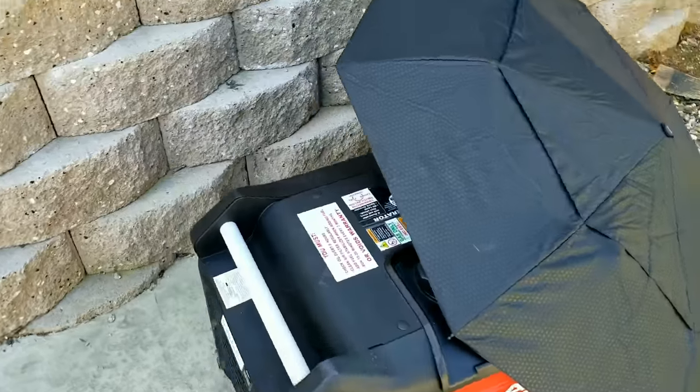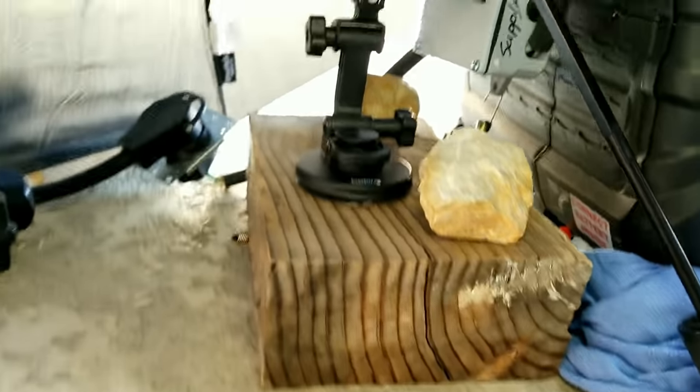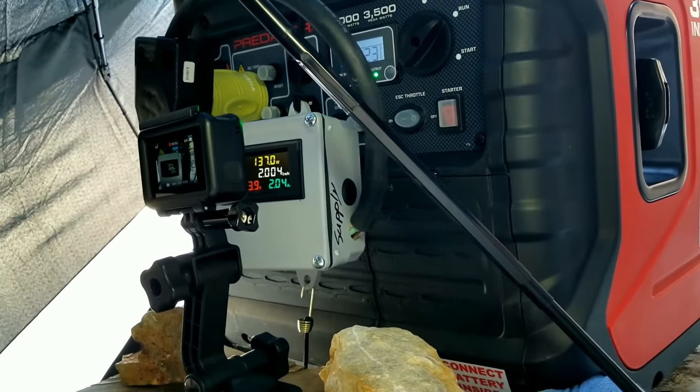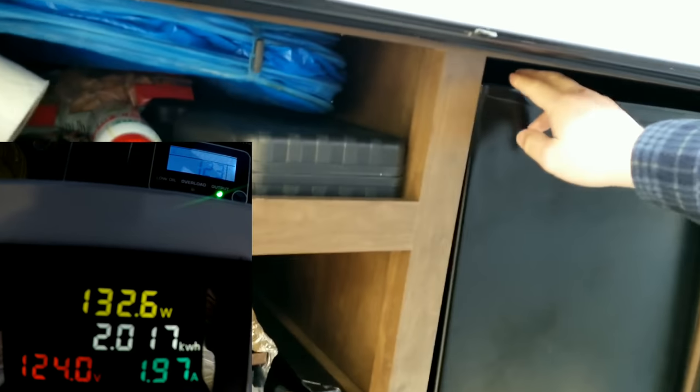We'll swap in the Predator and get it ready for the same test. I'll show you the meter setup — I have a camera aimed at the meter with the umbrella to cut the glare so we can see what's going on during the test.